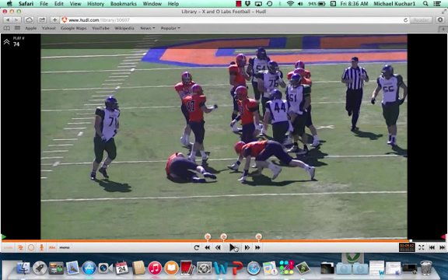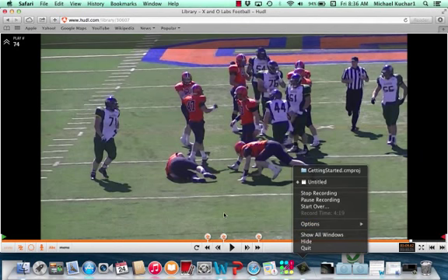Just some examples of the spark technique submitted by Coach Weaver at Gettysburg College. We appreciate the submission. And again, Coach, if you want the full-length clinic report and the full video, become an insider today at xandolabs.com.